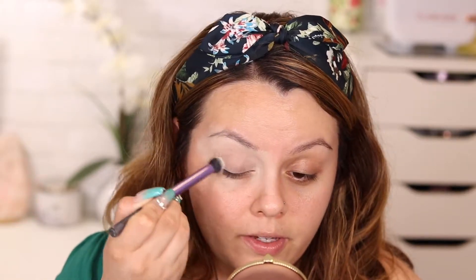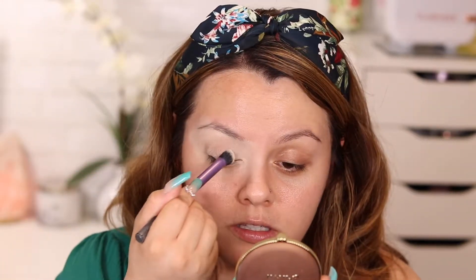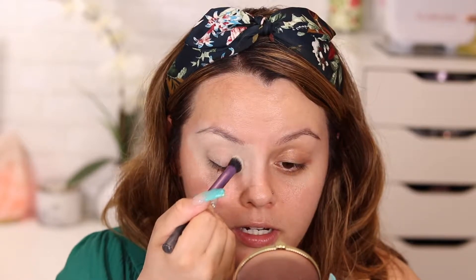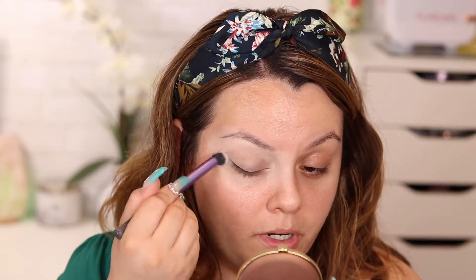My nails are a little too long right now — my girl Blanca does nails, check her out, she's White Rose Beauty and she is so talented. I'll make sure to put her Instagram link in the description box. Today I'm going to be using the ELF Opposites Attract eyeshadow palette.